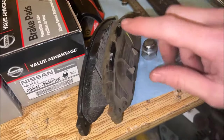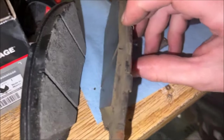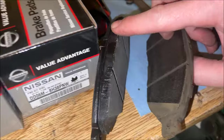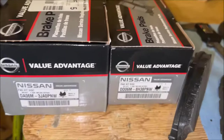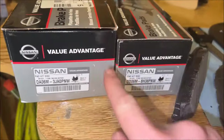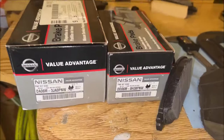Here is our used brake pad. As you can see, not much life left on that, but we've got plenty on our new one. These are what I'm using — OEM stated. Here are the part numbers: these are for front, these are rear. I will also list these in the description.